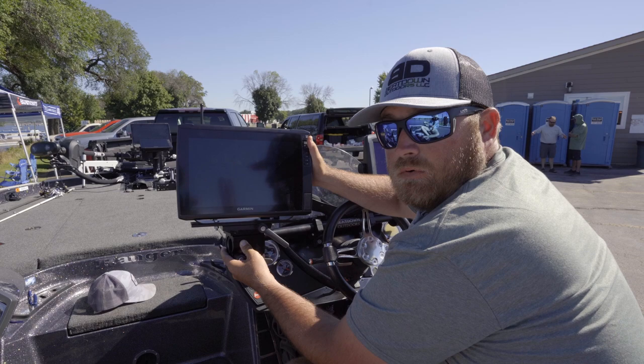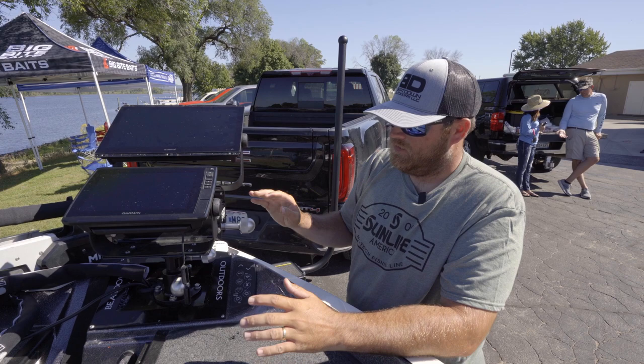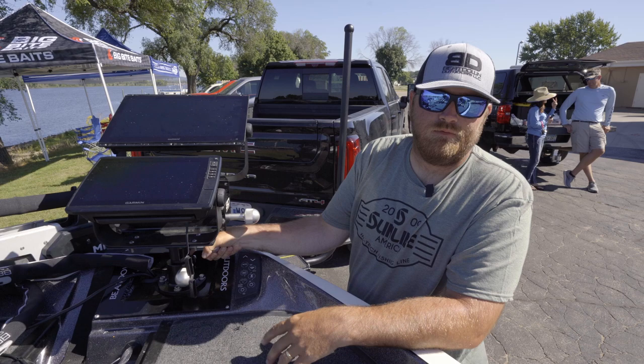Check it out. It's the new Beatdown Outdoors console mount — the ultimate shorty mount Beatdown has to offer. This mount, you through-bolt it to the deck of your boat, so it's not going to go anywhere in any rough water situations you might be in. This mount is rock solid. It's going nowhere.